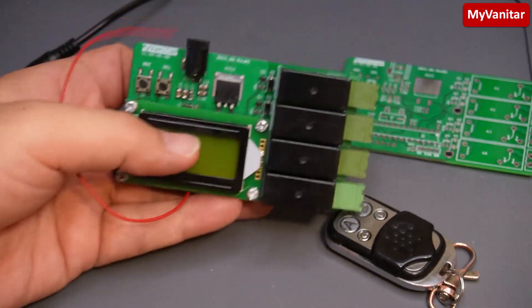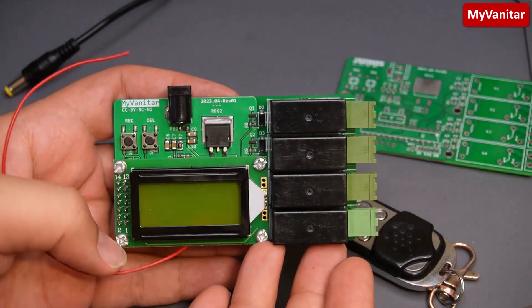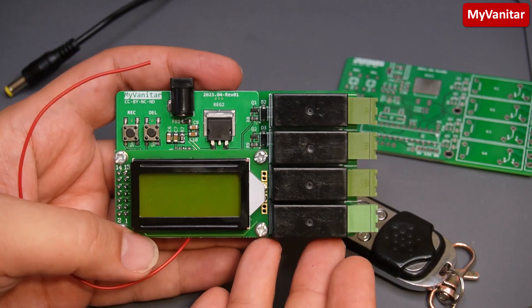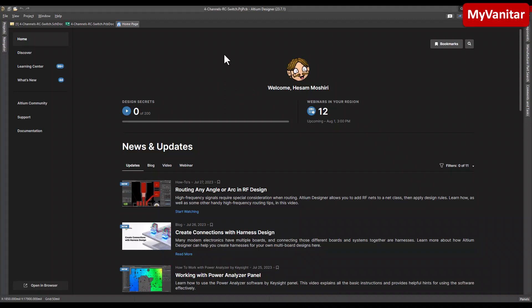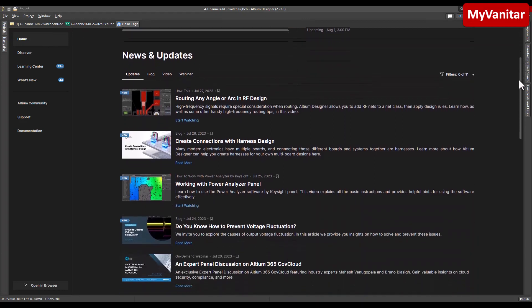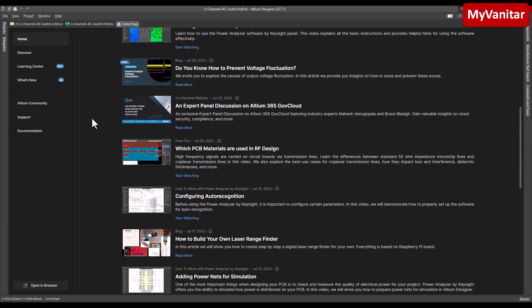In the next step I'll go through the schematic and PCB and check what's going on with this board. I designed the schematic and PCB using Altium Designer software — here is the home page of Altium Designer where you have access to all of these tutorials and the learning center.